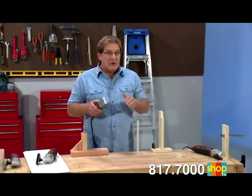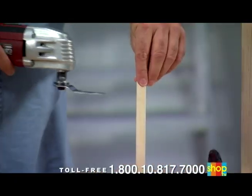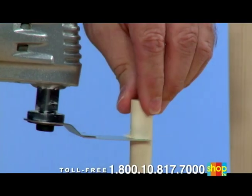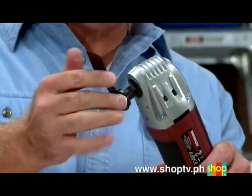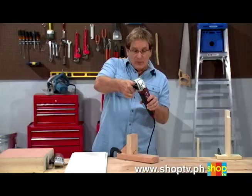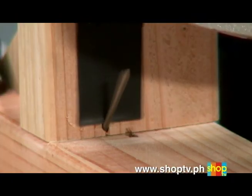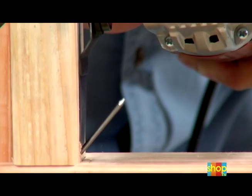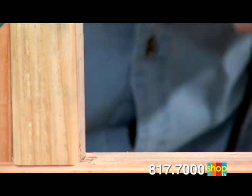Do you have a project that involves PVC pipe? Watch this. VibraRazor cuts through PVC as clean and fast as it does wood. The blades on the VibraRazor are fully adjustable to get into tight spaces. VibraRazor has the power to cut this nail like a hot knife through butter. Fast and flush, just like that. Problem solved.